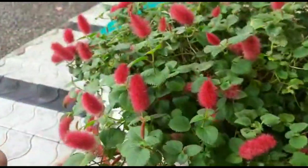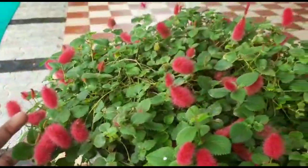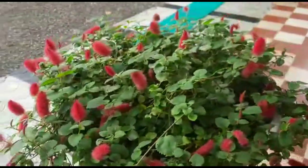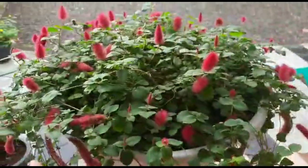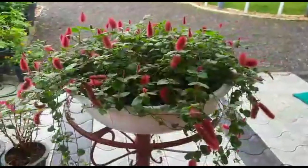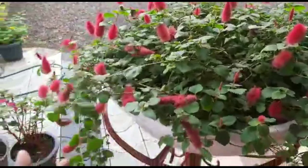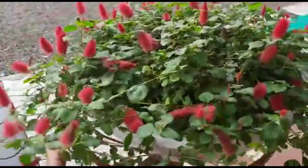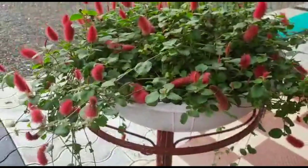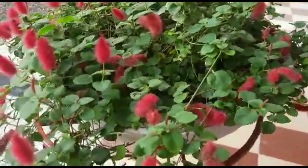It is now the growing season. This season is very easy to grow. I am going to take a few cuttings.